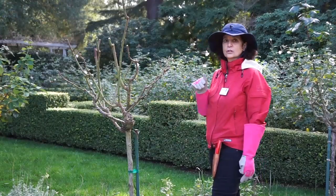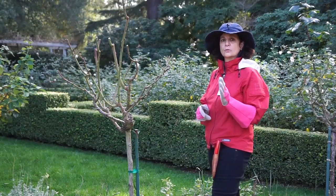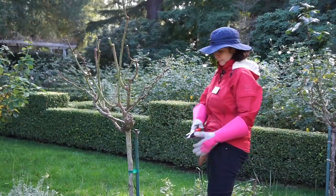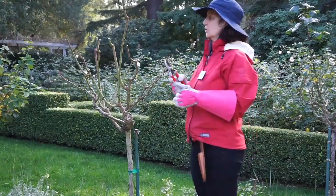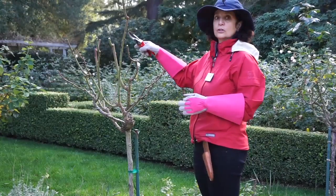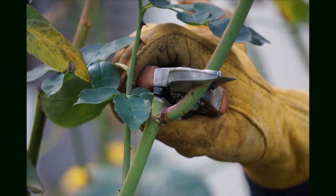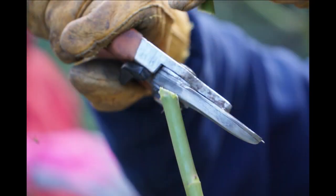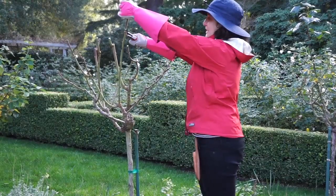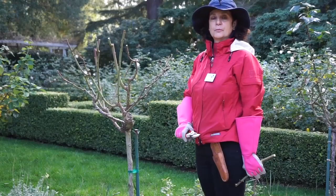Now we're going to talk about the buds and how we direct the buds to grow in the direction we want. We're going to use our pruners. We're going to locate the bud — here is one bud — and we're looking for the outward-facing bud. We're going to cut at an angle of 45 degrees, a quarter of an inch above the bud. Nice sharp cut, and there you go — there's our bud cut.